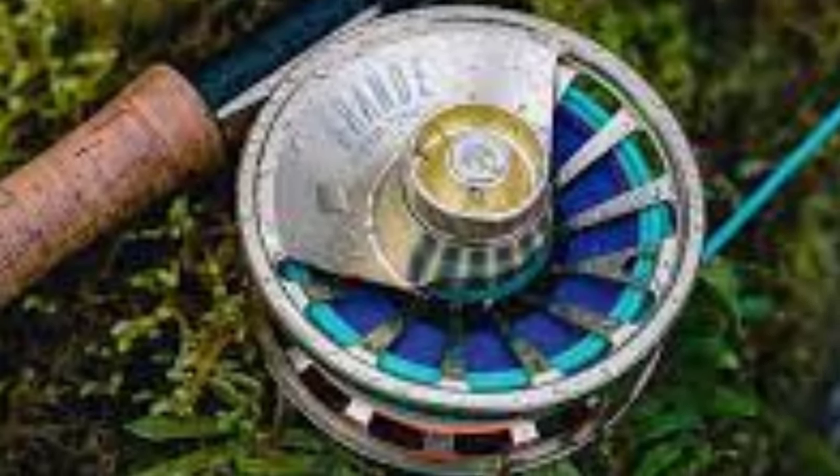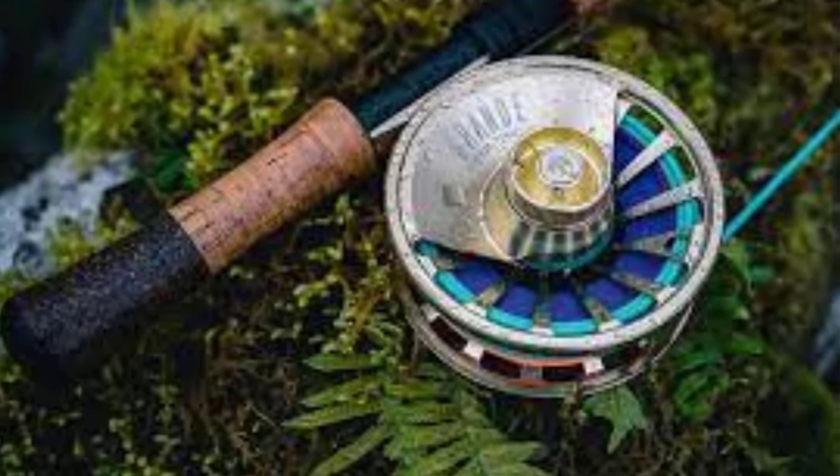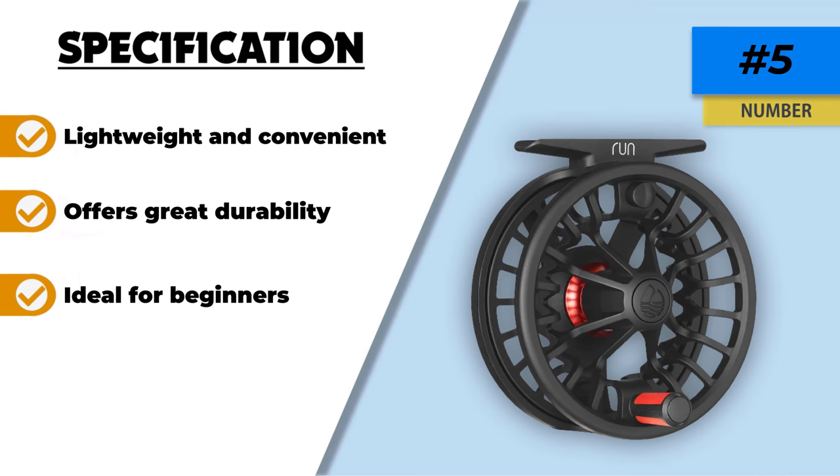The design features a push-button spool release that is well-suited for anyone who doesn't want to struggle. It is worth mentioning that the interchangeable spool facility prevents line memory and stacking issues to a great extent. Talking about the performance, this one is equipped with a carbon fiber drag system that is fairly attractive for such a price tag.